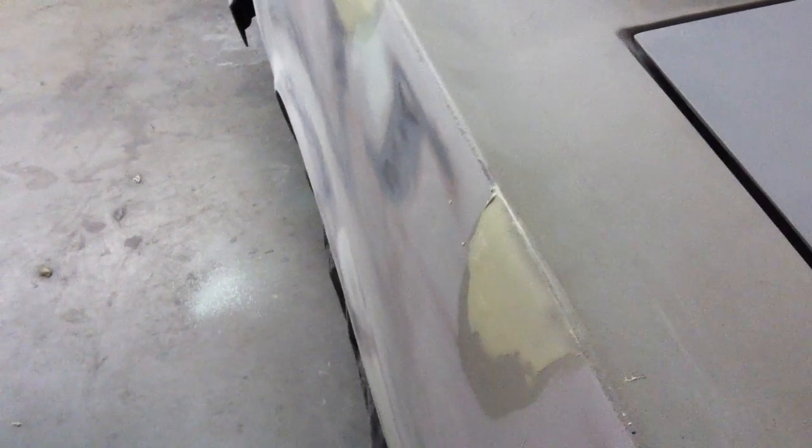Here's just a quick little video on feather edging. We've got a little low spot there, a little imperfection, and we fill that in with a little bit of filler. We've got another one right here too. So we're going to block this out real quick and just show you a feather edge.